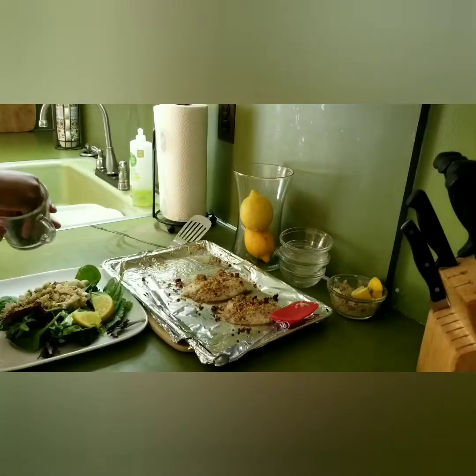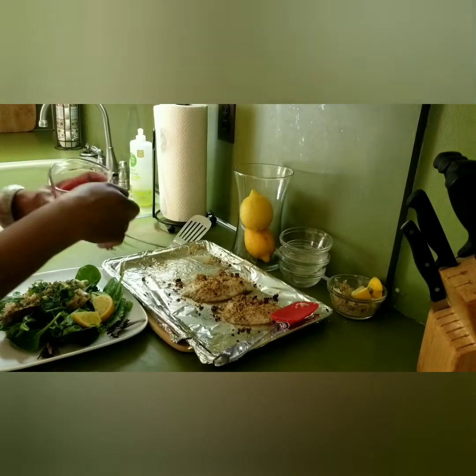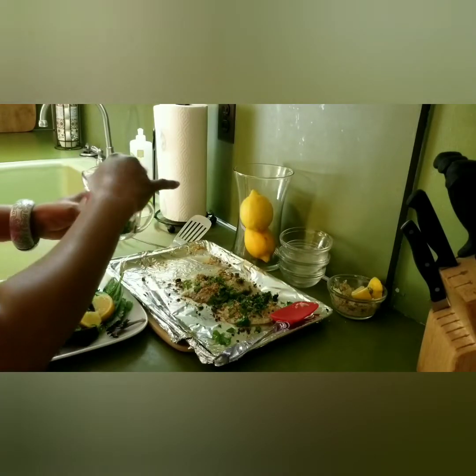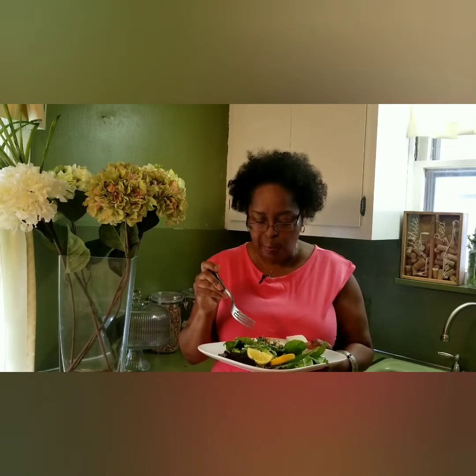Now I'm going to taste it — I don't want to overdo it. There we go. I'll just put some parsley on here. And there is our dish. Now I'm going to taste the tilapia — delicious! It turned out very good. I rate this a 10.